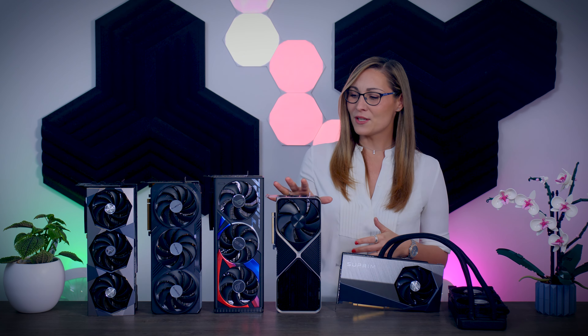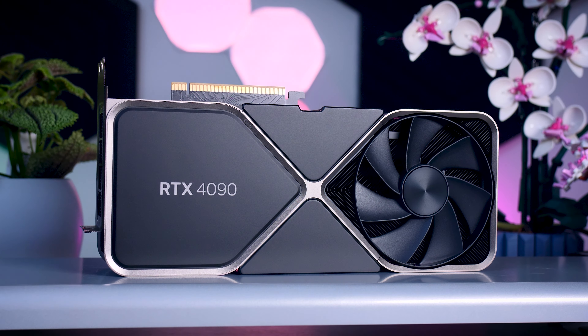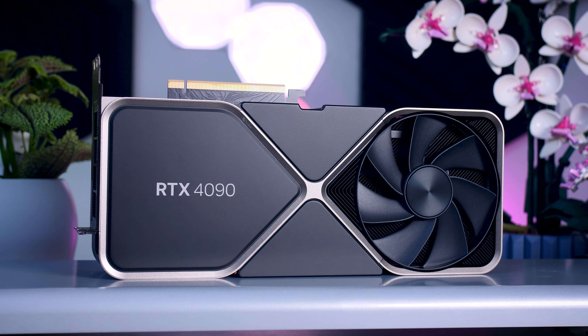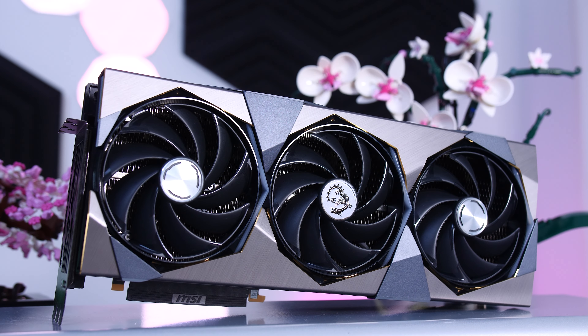Right here I have five different RTX 4090 cards: the Founder's Edition from NVIDIA, the Strix card from ROG, the Gaming OC from Gigabyte, and the air-cooled as well as liquid-cooled Supreme X from MSI. One thing all these cards have in common is their size — they are absolutely massive. The Founder's Edition is the most compact one, but it is still very large compared to previous generations. It is just over 30 centimeters long and almost 14 centimeters deep.